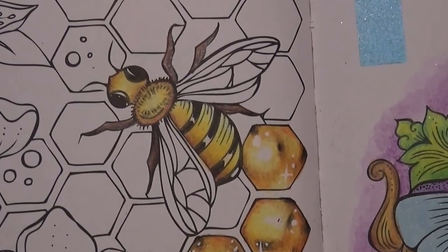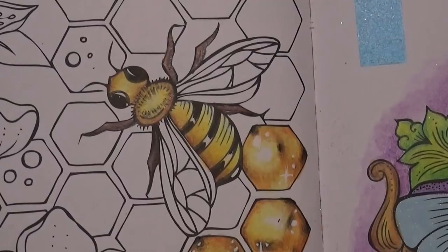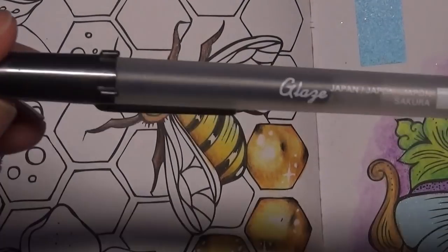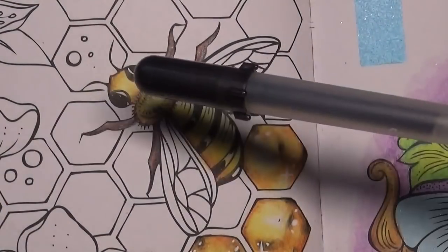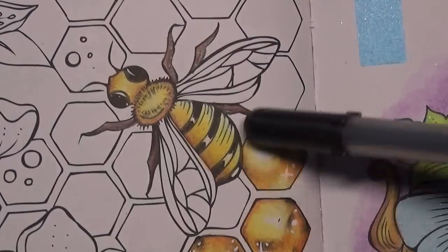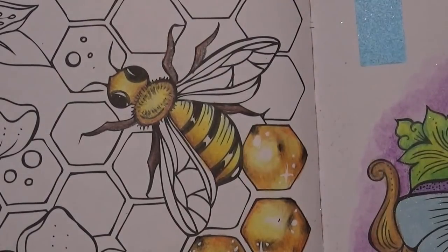Okay, the body and legs are all done. I've remembered — I have a black jelly roll glaze which I'm going to put over the eye parts and the black stripe parts of the body, but we'll do that at the end. Let's work on the wings.